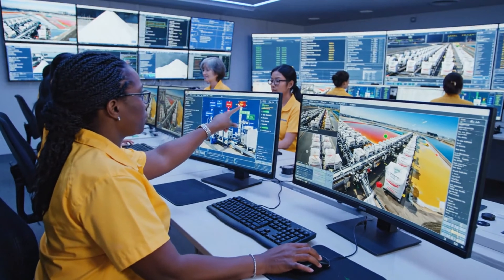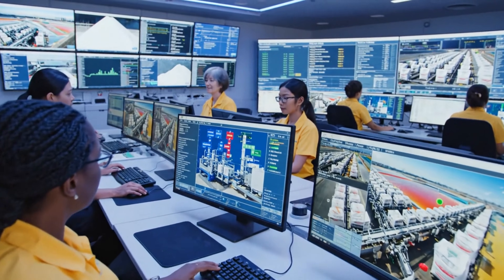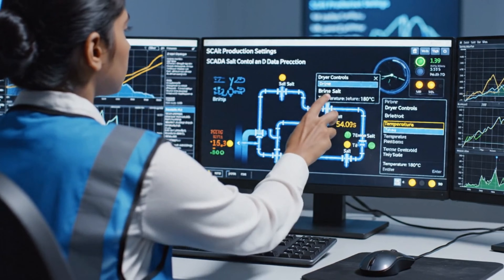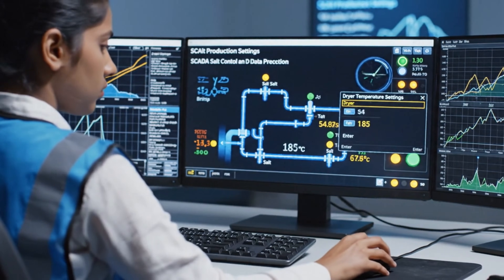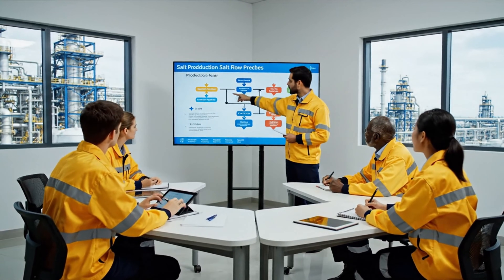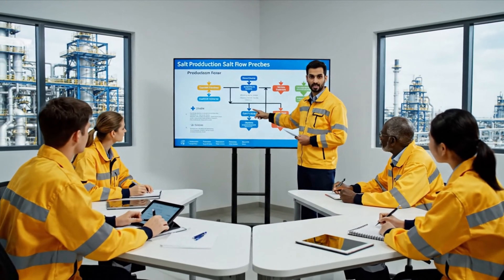The flow rate on processor three is stabilizing. Good, let's keep the target at 20 tons per hour. As the diagram illustrates, the brine is fed into the multi-stage evaporator — this is the crucial thermal compression process ensuring maximum yield.